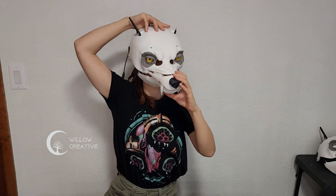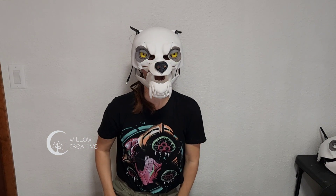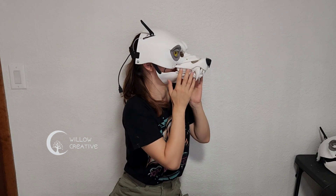After you fit some of the rubber foam inside, make sure that the mask fits well for you to try. The upper teeth are not glued in, so I'm just holding them for now.